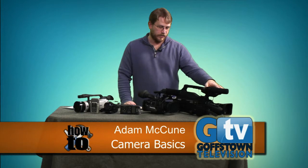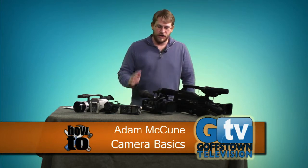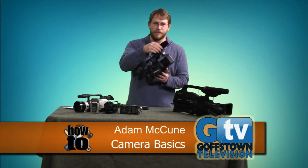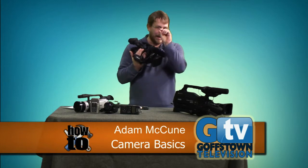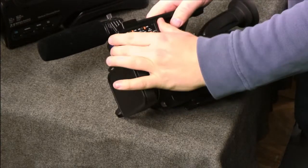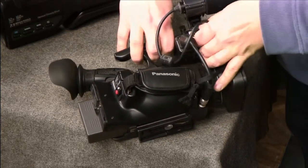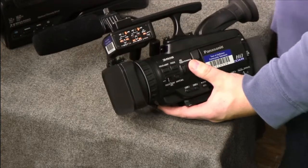One of the most popular cameras available for checkout is our Panasonic — we actually have two of them. It's a bit more lightweight than the Sony and has very professional features, including a shotgun microphone. When a lower-end camera has just a tiny pinhole, this one picks up a lot more audio. It also has a detachable box where you can plug in external microphones via an XLR input — that's a standard microphone connection.